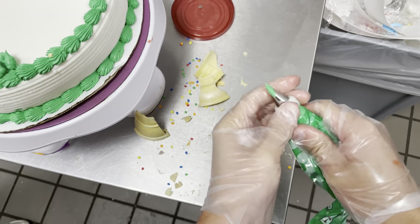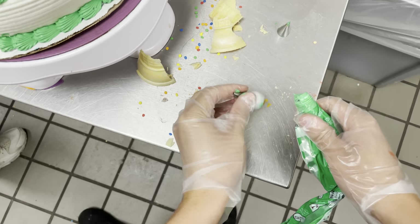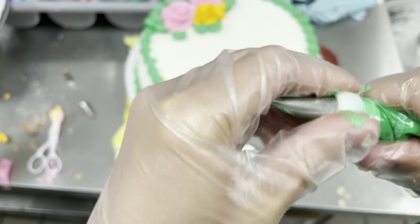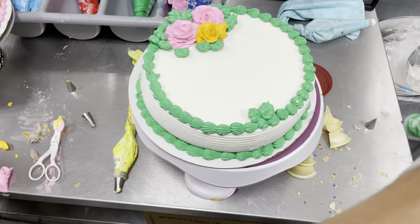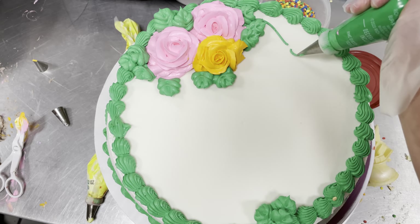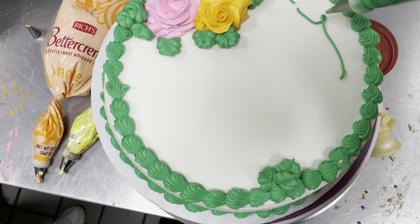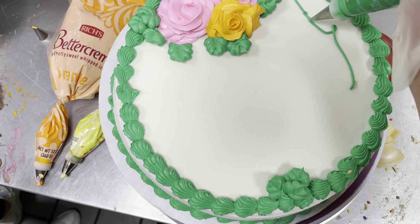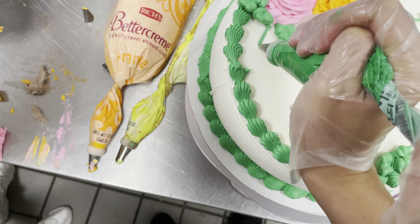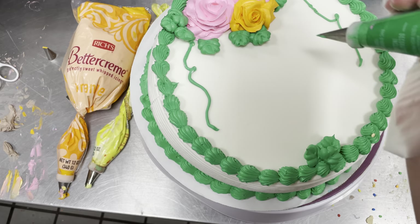Let's go ahead and add some vines. We need to unscrew the coupler, take the tip off, grab the writing tip, and screw the coupler back on. With the vines, there's a ton of techniques — you can go very loose with little curls, or extremely tight curls, whatever you want. If it breaks while you're piping, that's just an air bubble; it happens all the time, just go back and fix it. Try not to think too much and just let them come out and be organic. If you focus too much and make them look perfect, they won't look natural.